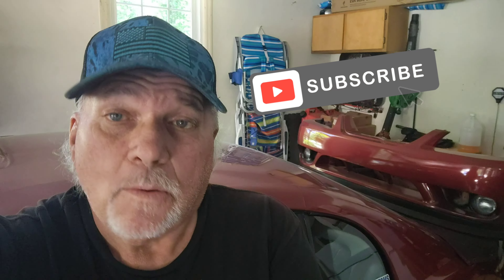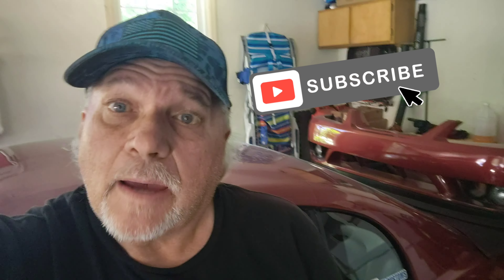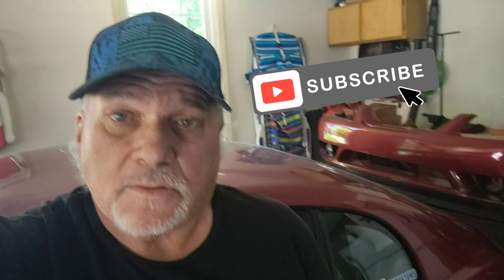Welcome back to the channel. Today on Mad Brad's Customs and Mustangs we're still working on this '01 Cobra — just want to turn the camera around here real quick for you.